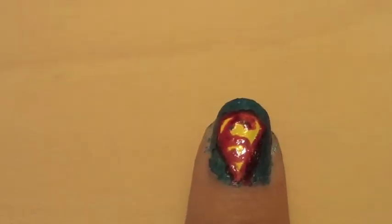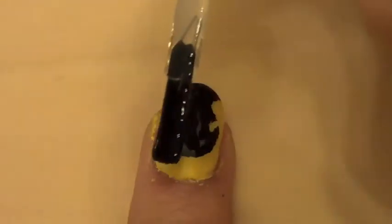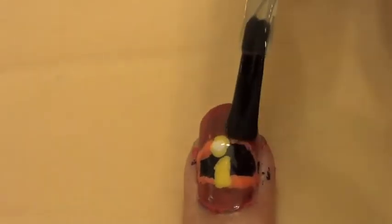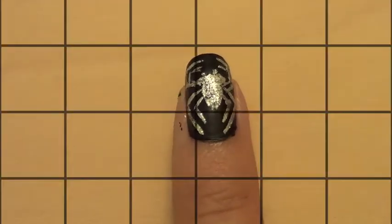The last step is to do top coat on all your nails. If you have any nail polish on the sides, I usually just take them off in the shower. I left my pinky without top coat because I liked the matte black nail polish with the silver spider on it. I hope you enjoyed this superhero themed tutorial. I'll link my other videos up here, and if you haven't subscribed already, you should do that now. I hope you guys have a wonderful homecoming. Bye!